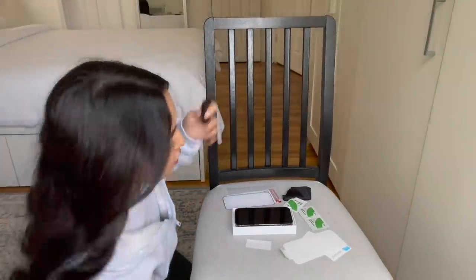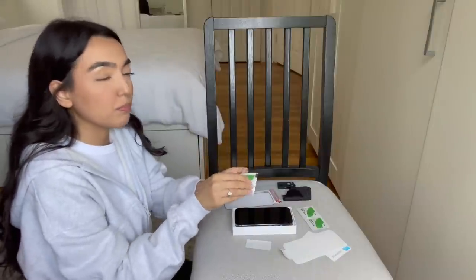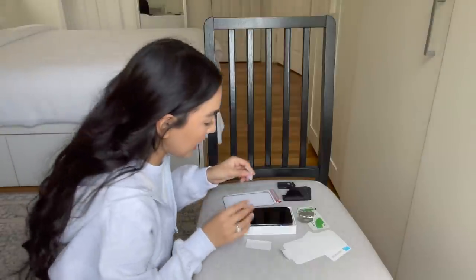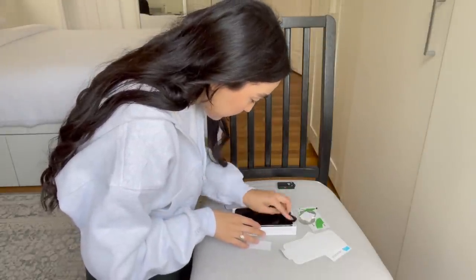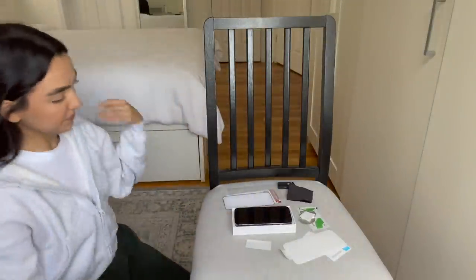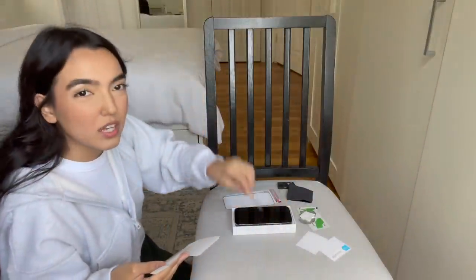It comes with a bunch of stuff — including something to go over the cameras, but I'm not going to use that. I'm going to put on the screen protector. I have a whole situation happening here. I hate putting on screen protectors. Honestly, I would go to the Apple Store and buy the ones where they install them with the machines — I used to do it for customers and it was the best thing. Let me use a wet wipe to clean it, then clean it with this cloth to make sure there's no smudging. This one comes with two screen protectors. I'm praying I don't mess up the first one. I'll use this dust removal sticker too.